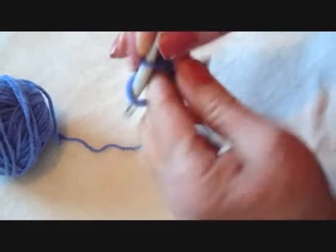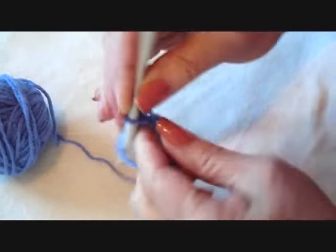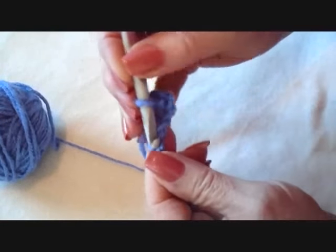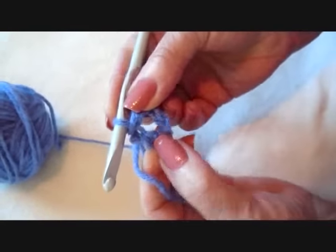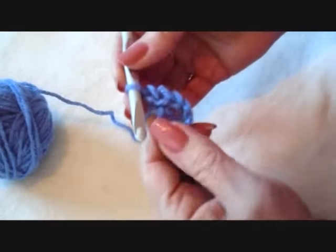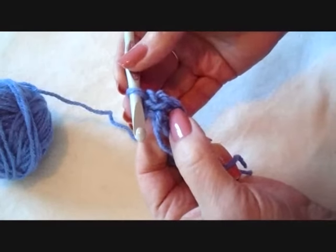1, 2, 3, 4, 5, 6. Slip stitch to join and form a ring. Chain 1. We made 6 chain stitches.